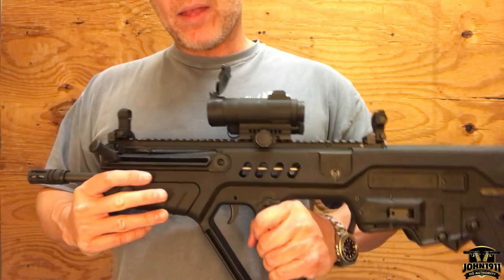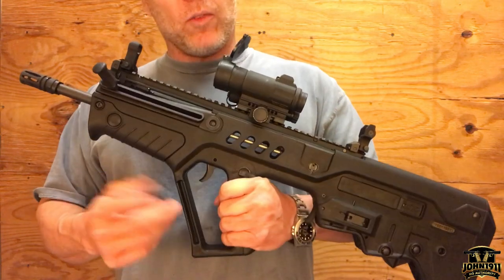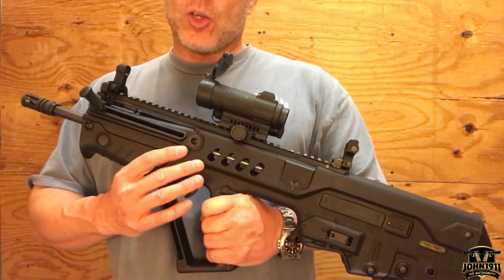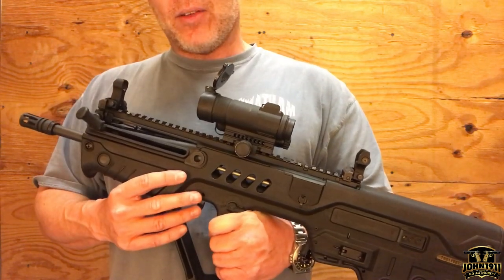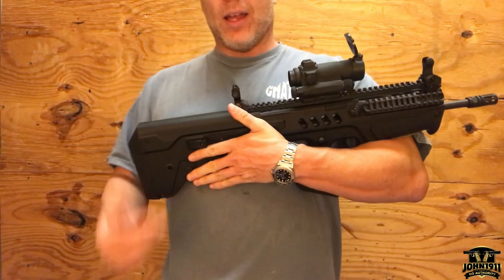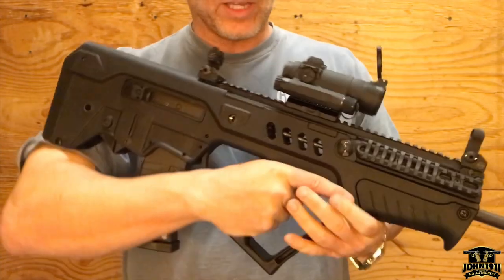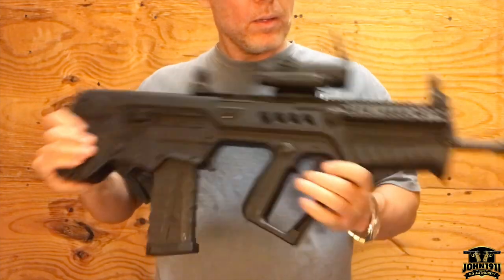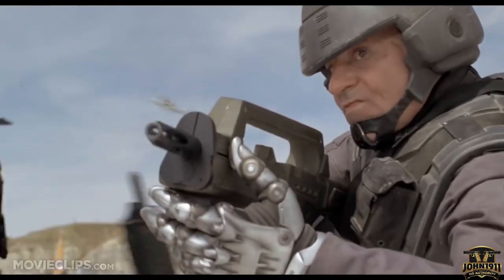If you want to know more about this, you can check the link in the description below and contact the dealer directly, or contact them by phone — Shooter Supply in Loveland, Ohio. Feel free to visit our website, john1911.com — that's J-O-H-N-1-9-1-1.com. Remember, it's all about shooting guns and having fun. Everybody have a good day. Man, this thing looks like something out of Starship Troopers.